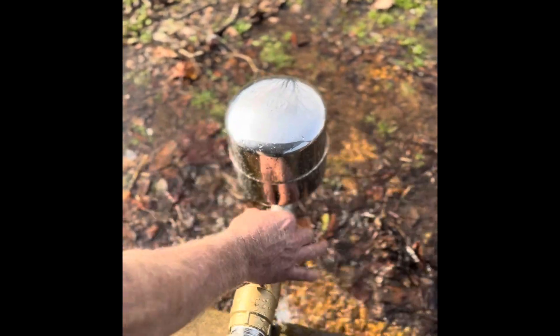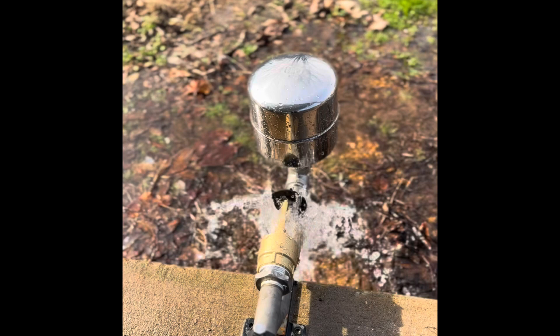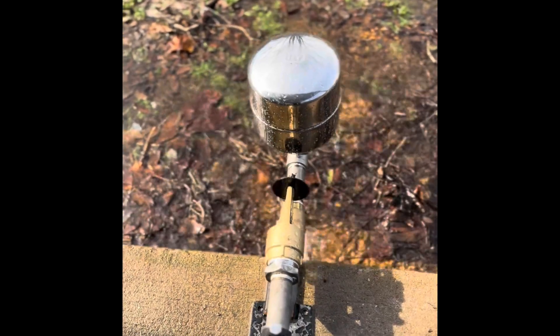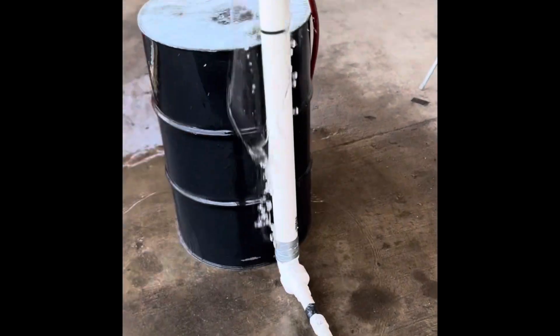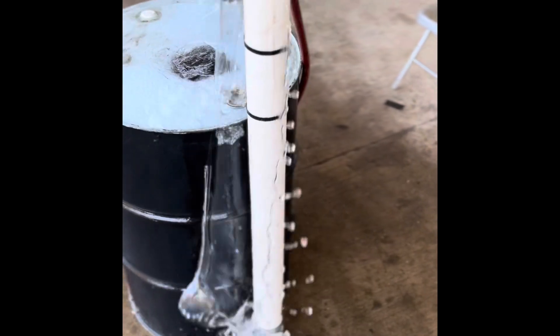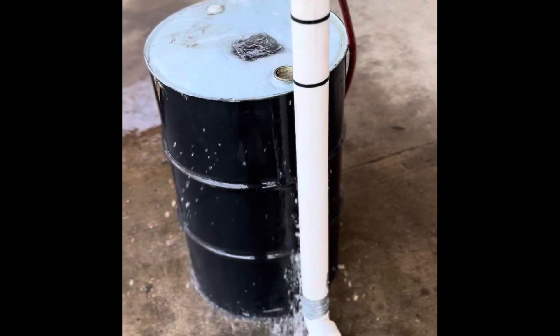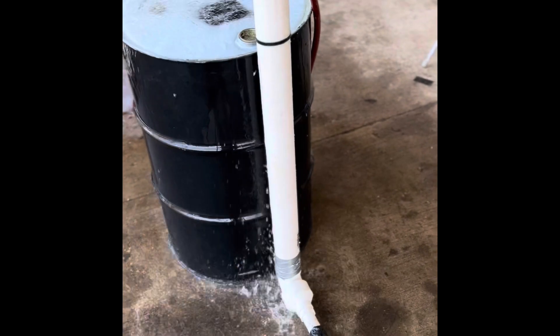There's a wing nut to lock it off. I think we're at 50 PSI. As you can see, we're not using the whole 10 gallons a minute because it's pouring over.